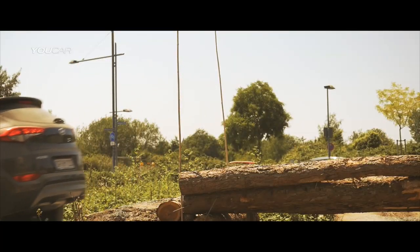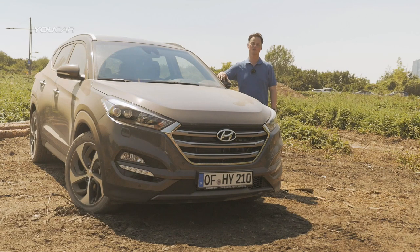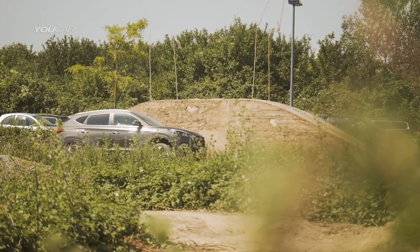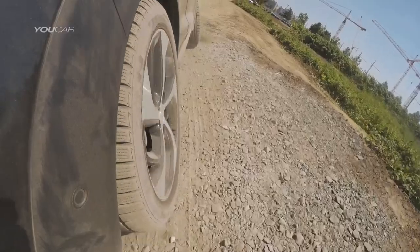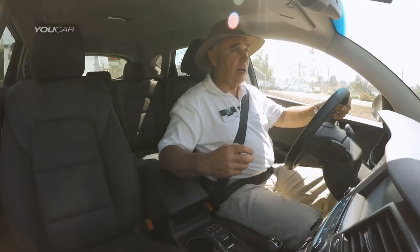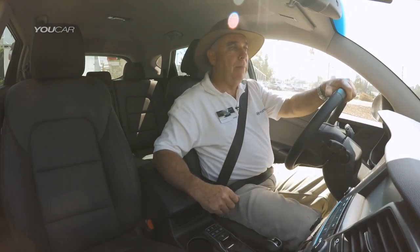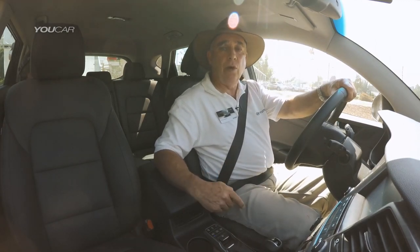SUVs aren't really designed for extreme off-roading, but if you should find yourself off-road or want to go off-road, it's really important to know what your car can do and how to use it. Let's have a look. Before you go off-road there are a few things you need to think about: the weather conditions, the tires you've got, and the kind of area you're going to go into.